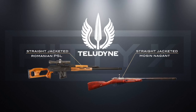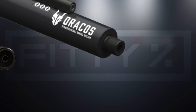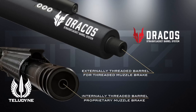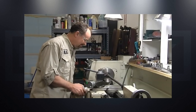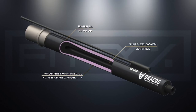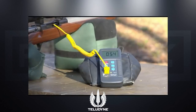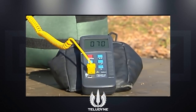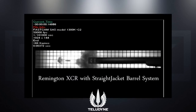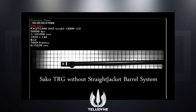I don't know if Teludyne makes Dracos barrels or if they have some type of partnership, but they're very similar with one difference: Dracos has external threads to mount a muzzle brake or suppressor, while Teludyne has internal threads for their proprietary muzzle brake. Both Teludyne and Dracos turn down their barrels like the carbon fiber barrels, but they put a sleeve around it similar to BSF and then fill the gap between the sleeve and the barrel with their proprietary media and cap it off. The Teludyne test footage is very convincing — they show chamber temperature readings and high-speed footage of the rigidity comparison between a regular barrel and one of the straight-jacket systems. Their proprietary media may be considerably more rigid than carbon fiber.